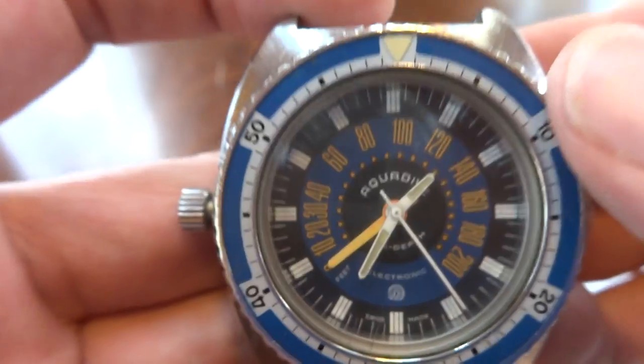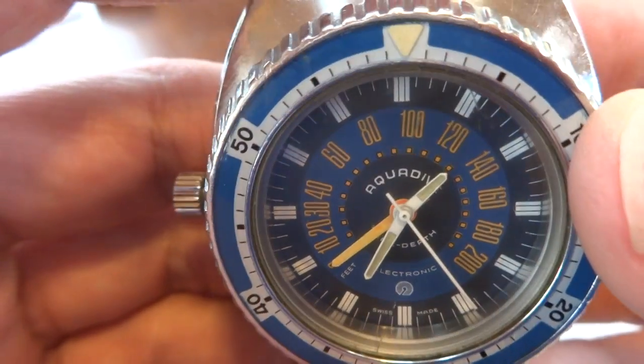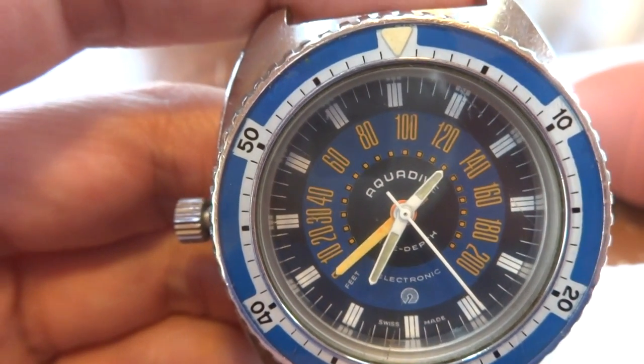I just wanted to demonstrate that this vintage, massive, very cool diving watch actually works the way that it should. Take care.